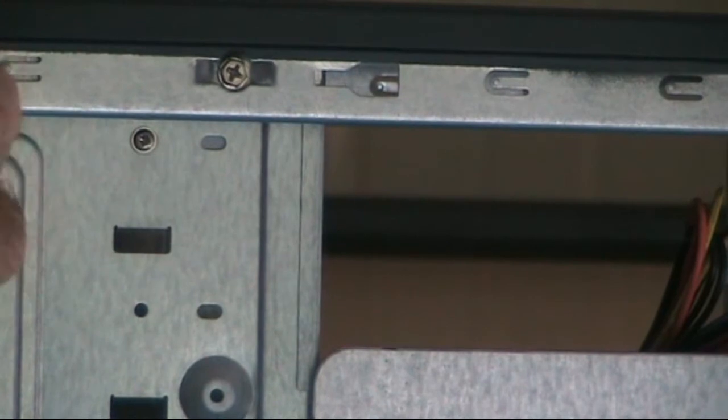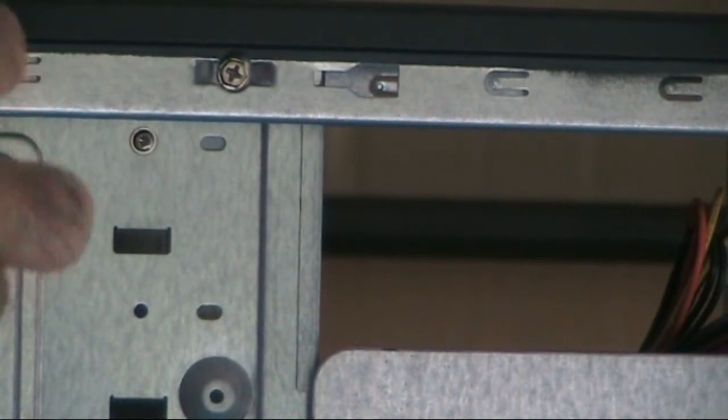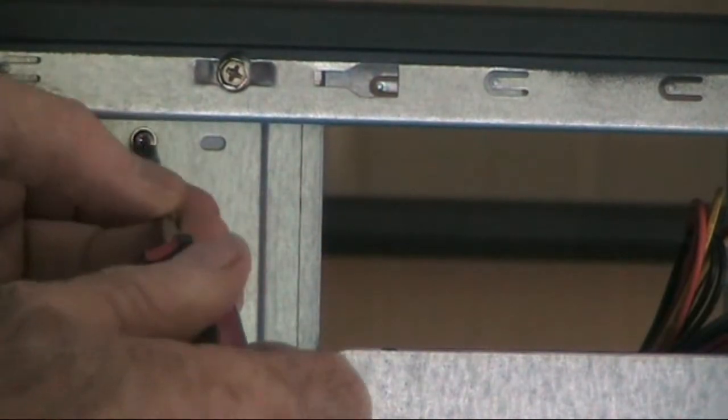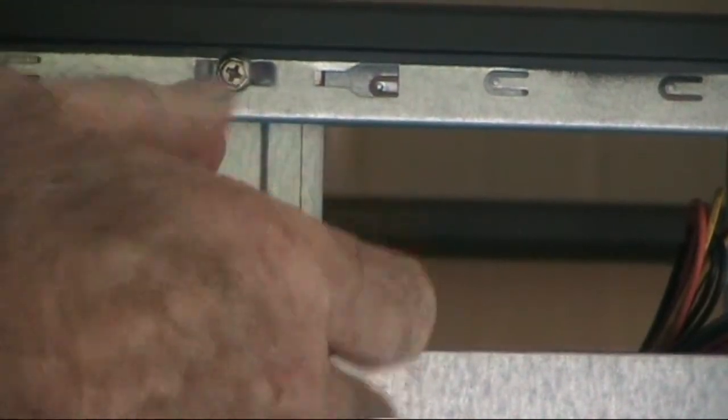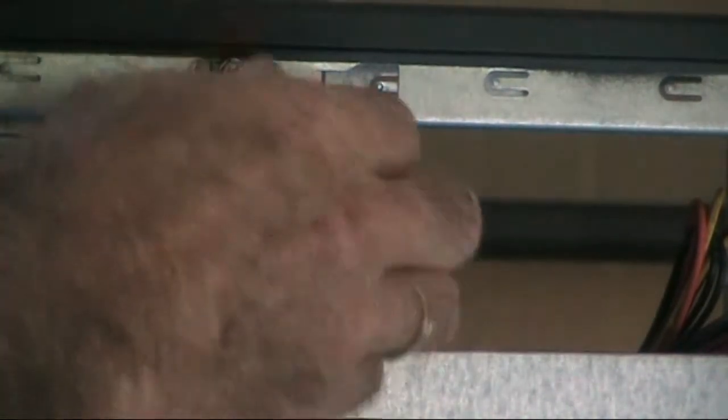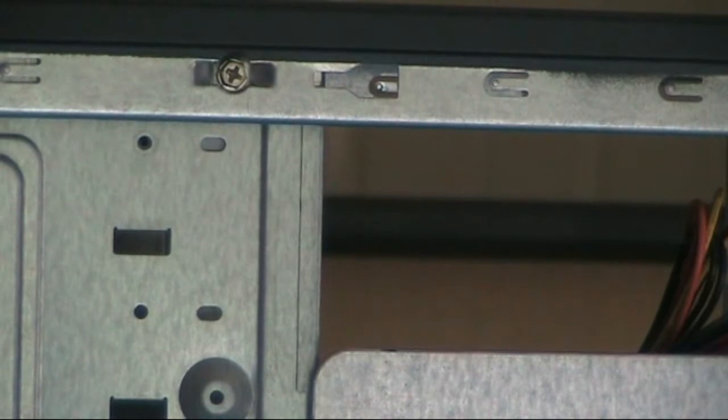Undo the retaining screws on this side, then you're able to simply get your fingers in behind the burner and firmly push it towards the front, out of the chassis.